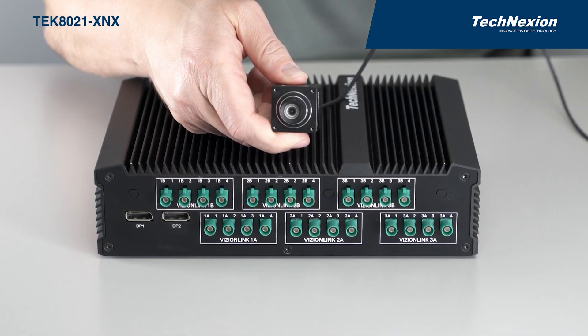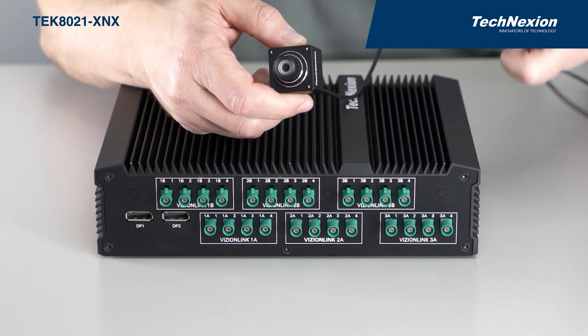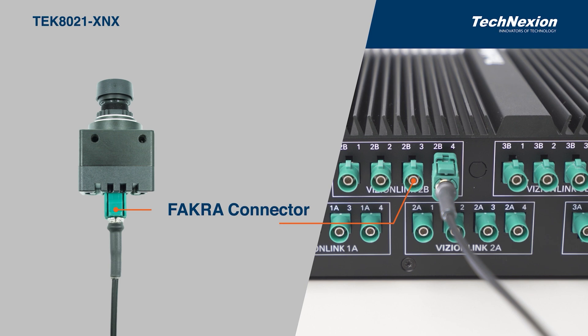Here is a VisionLink camera, which we can easily connect into the system with a simple click of a FACRA connector. The connector locks into place and can be easily disconnected. We have these cameras available in a variety of resolutions, as well as global and rolling shutter options.